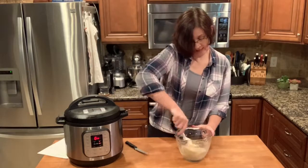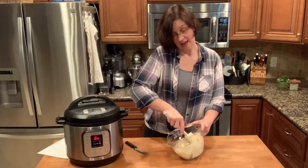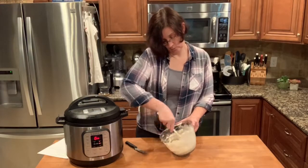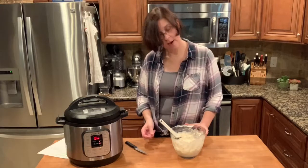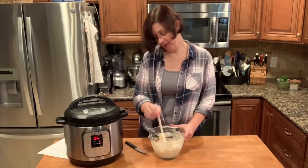We're just going to mix this together until it's well incorporated — this may take a little bit. All right, as good as it's going to get right now, so it's just going to sit there until this pot is done.